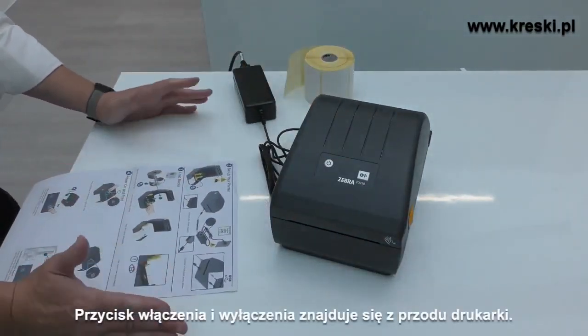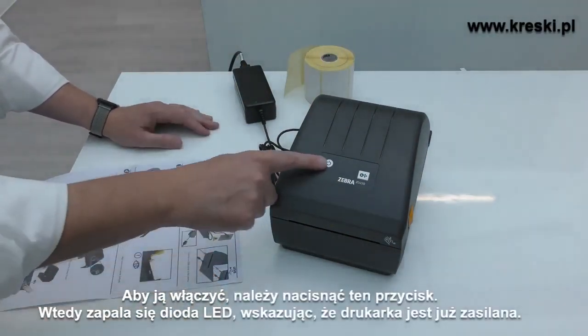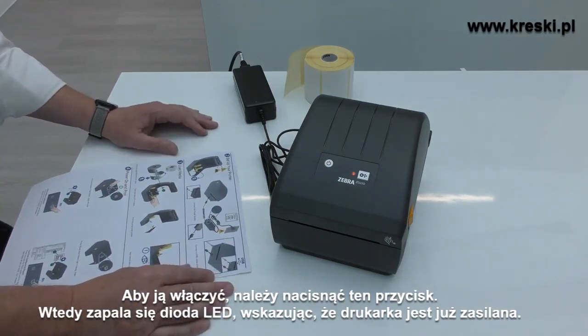The printer has an on-off switch, and this one is on the front of the printer. To turn it on, you push the switch on the front, and you can see the LED lights up indicating the printer has power.